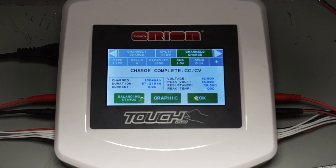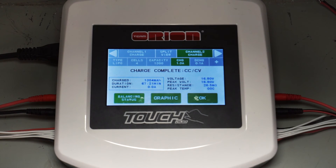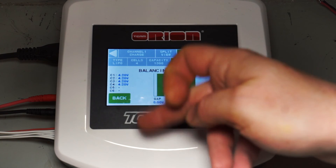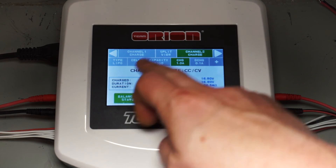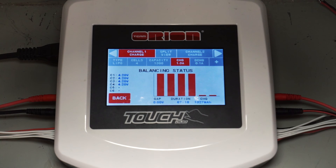The results are quite conclusive. On the right, the Nanotech took 1304 milliamp hours to reach 4.2 volts per cell. On the left, the Graphene took 1327 milliamp hours — about 23 to 24 milliamp hours extra. I would say that is not enough to claim it's significantly over-rated; it's essentially a real 1300 milliamp hour battery.